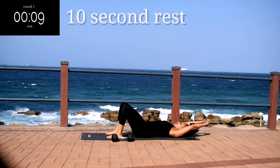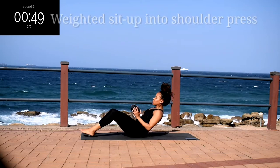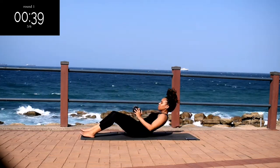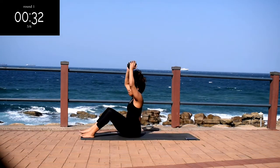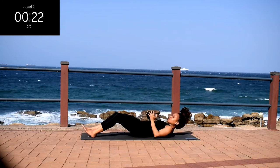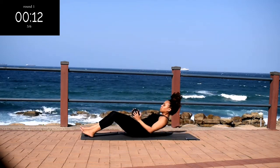Take a 10 second rest. Next we've got weighted sit-ups for 50 seconds. You're going to do an arm extension, backward arm extension into a shoulder press at the top. Really engage your core. This will give you a nice arm workout at the same time. And you're halfway there.